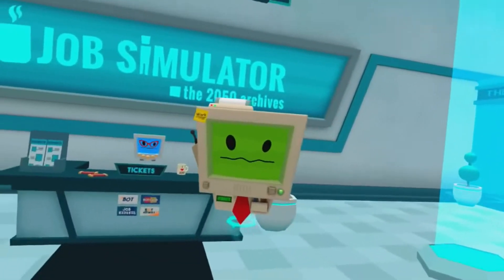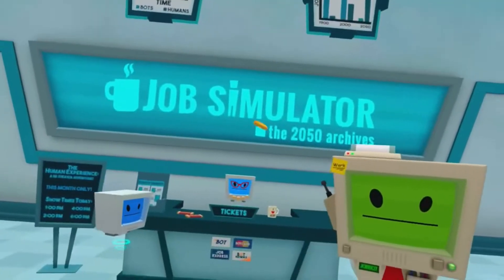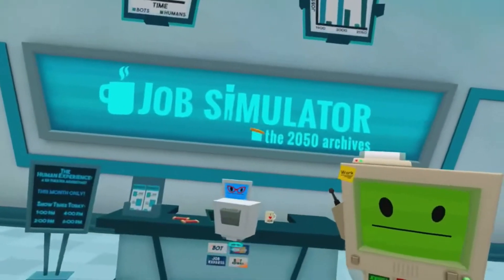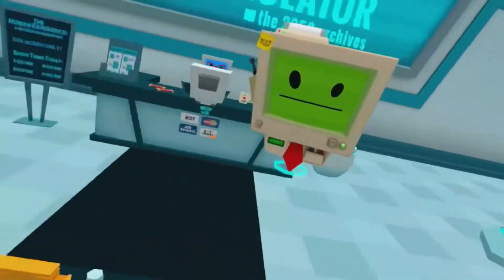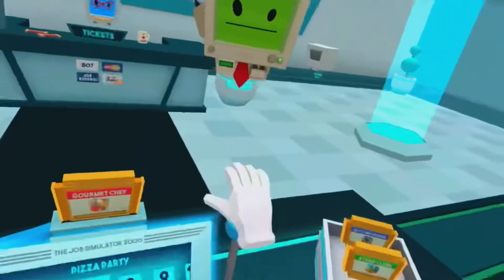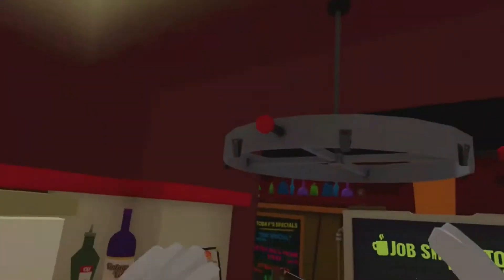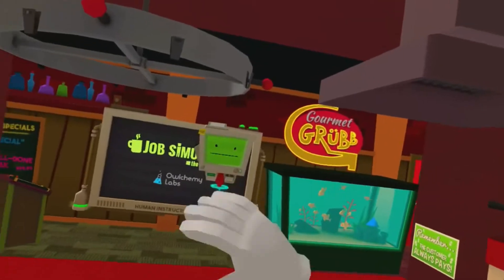Thank you, human! May I have another? Hello, human! This is an accurate simulation of gourmet chef.